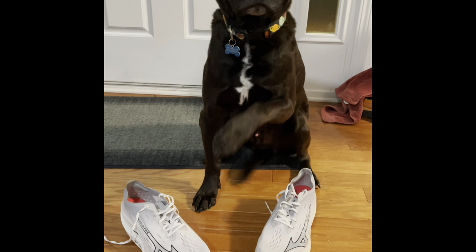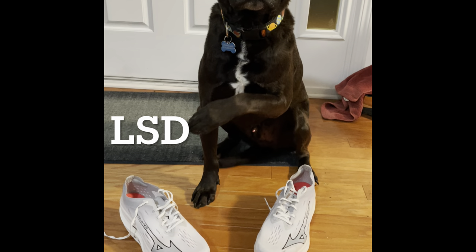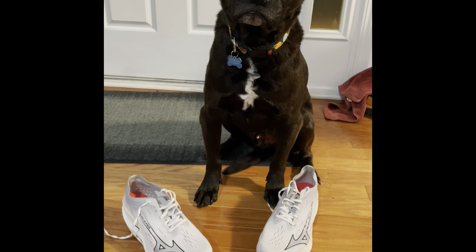Thanks everyone for clicking on my review of the Mizuno Wave Rebellion Pro 2. Khan is here to remind you to like, subscribe, and ding the bell for notifications.